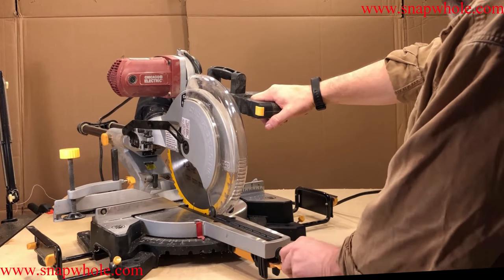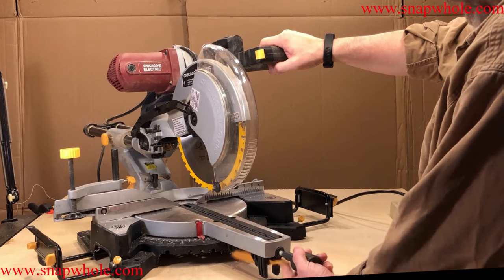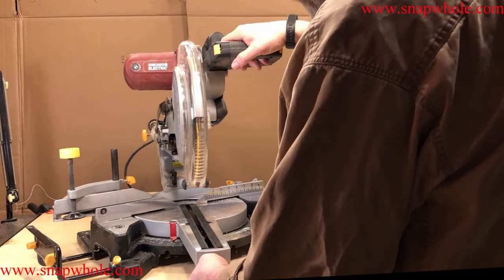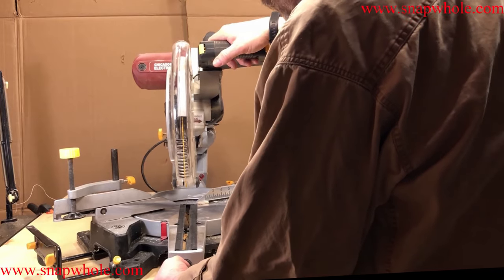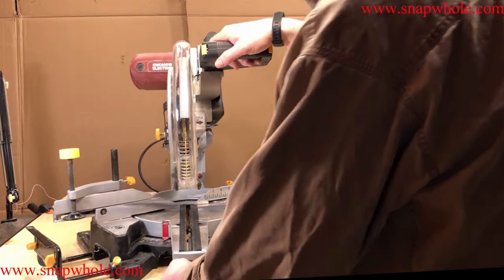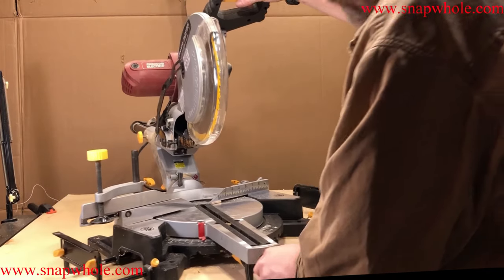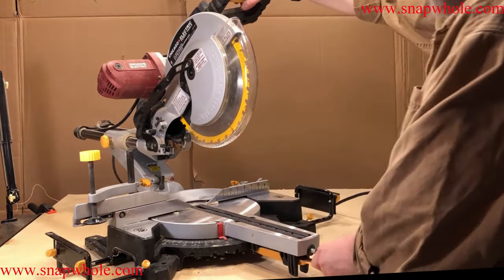For the first compound miter, you loosen this and there's a lift — just bring it here and slide it to where you want it. The predefined positions are 22.5, 31.6, 30, and 45. Pretty standard for a miter saw.